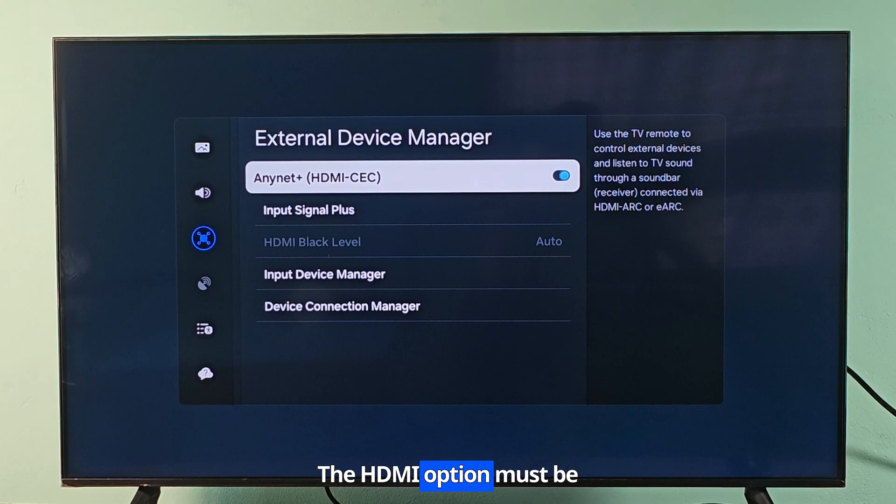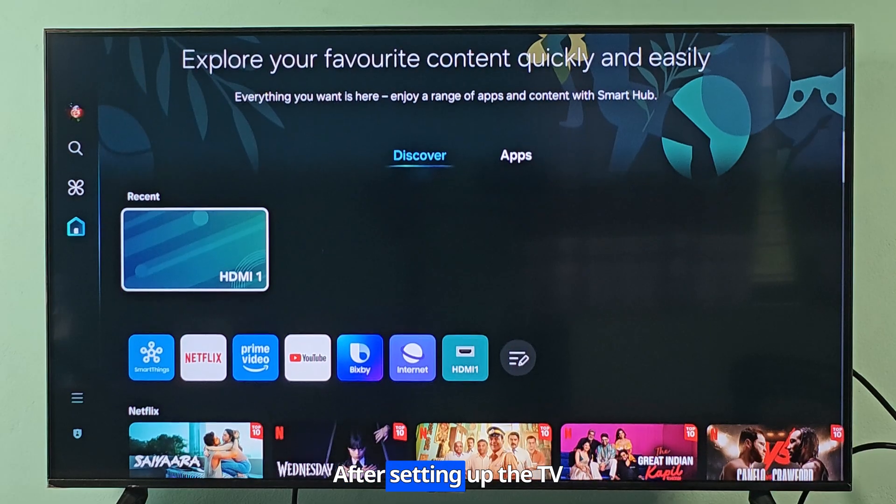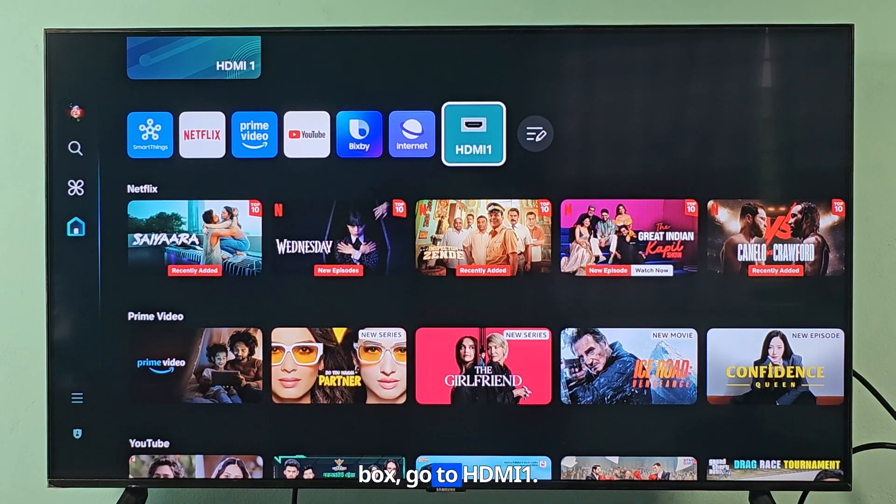The HDMI option must be enabled. If this option is not enabled, the TV box will not work with the TV. After setting up the TV box, go to HDMI 1.